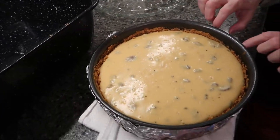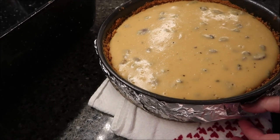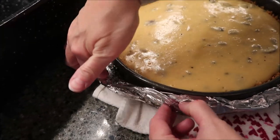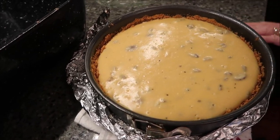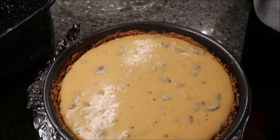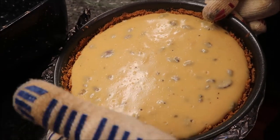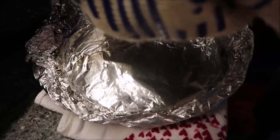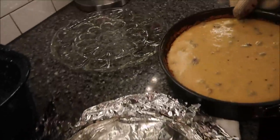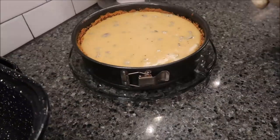I'm going to put it on a plate and place it in the refrigerator for five to six hours or overnight with the ring still on it. There does appear to be some water in the foil — I'm not sure how that happened, but I don't think it got inside the cheesecake. Either way, into the refrigerator for five to six hours.